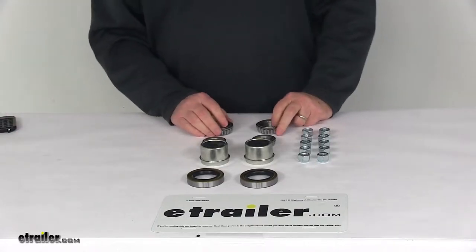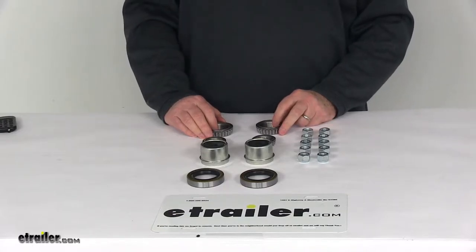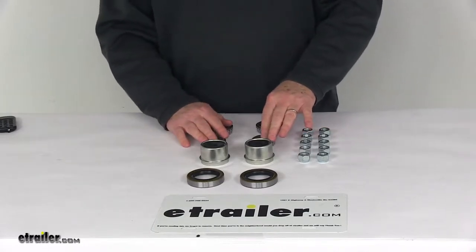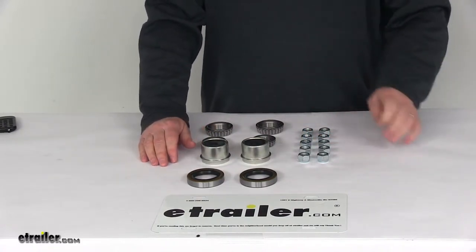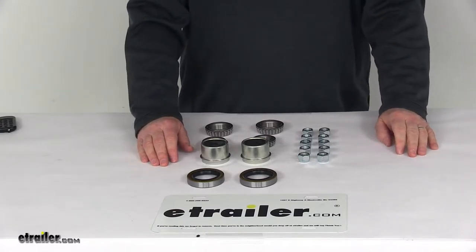Today we're going to take a look at the bearing kit for disc brakes with 8-inch or 10-inch hub and rotors on a 3,500 pound EZLube axles. This is a complete kit — everything laid out here on the table is included. It includes both the inner and outer bearings, the EZLube grease caps, the grease seals, and the lug nuts for two disc brake assemblies, designed to fit the 10-inch hub and rotor assemblies for EZLube 3,500 pound axles.